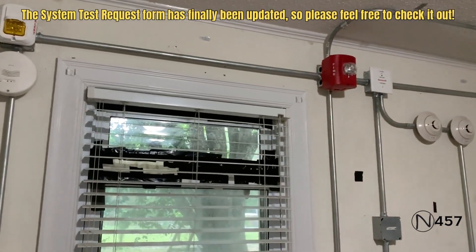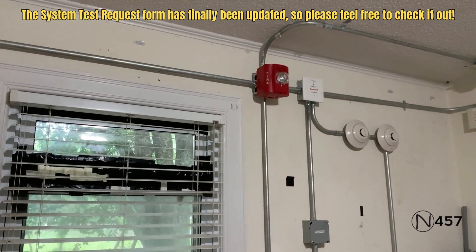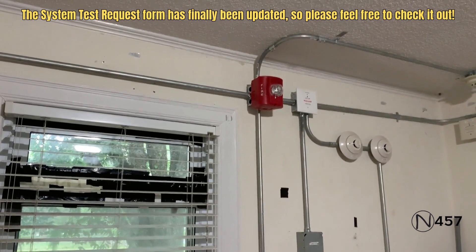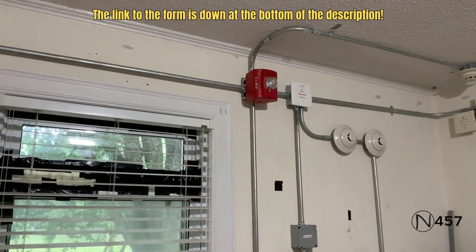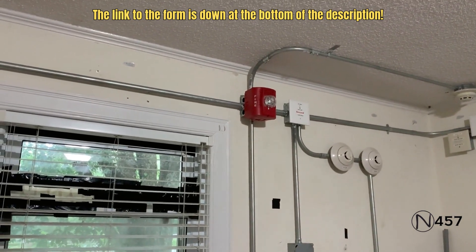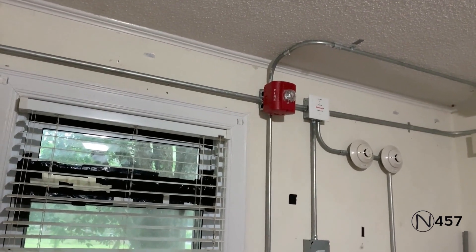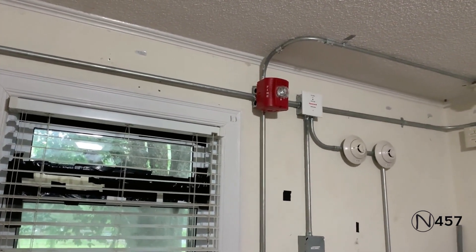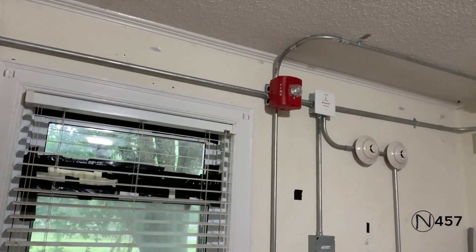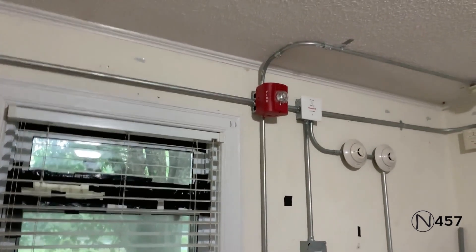Ladies and gentlemen, may I have your attention please. We have finished testing the life and safety system. If you hear any fire alarms or any audible and visual signals from this point forward, please obey them immediately. Again, we have finished testing the life and safety system. If you hear any audible or visual signals from this point forward, please respond to them immediately. Thank you and I hope you all have a nice day.